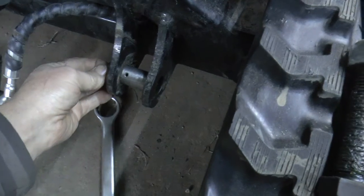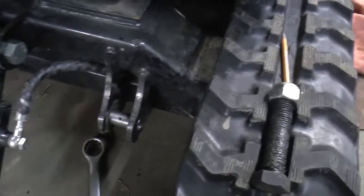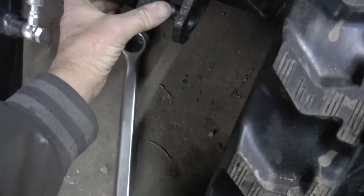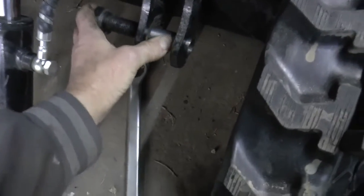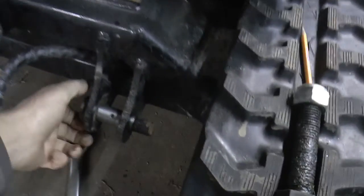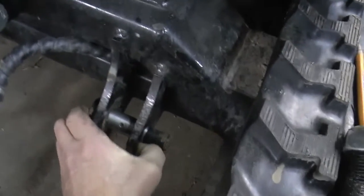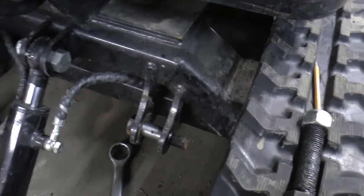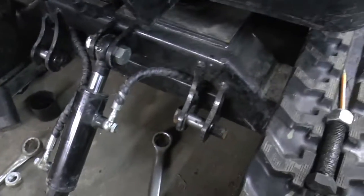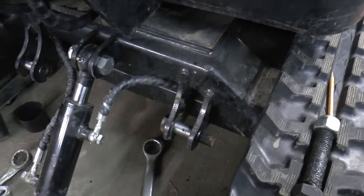They just fit right in here like so. Any other time it wouldn't move — it'll be just like that with a nut on. One-handed stuff really works. I had to be able to get it assembled, and I also made them for the cylinder part. Just a quick tip — if you have one of these, you might want to check and see; it might save you some grief later on.